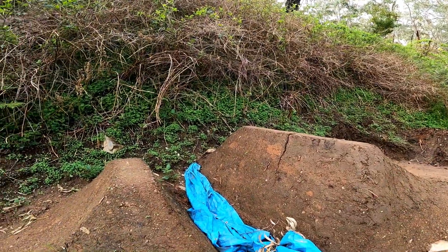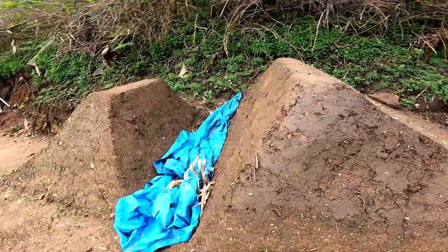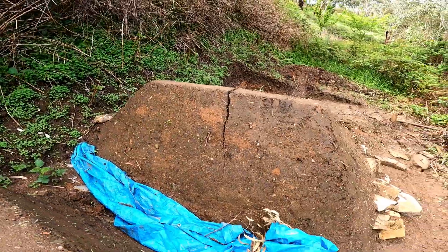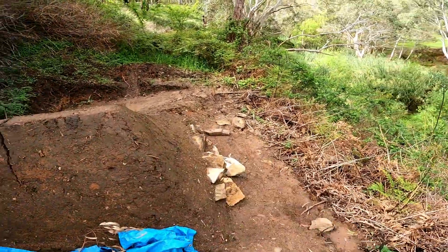I'm overshooting it way too far on the little bikes and on the big bike I can barely clear it, so it doesn't suit very many types of bikes. And you can see the landing has a major crack — it's nearly split in half — and this side will probably topple off before too long.